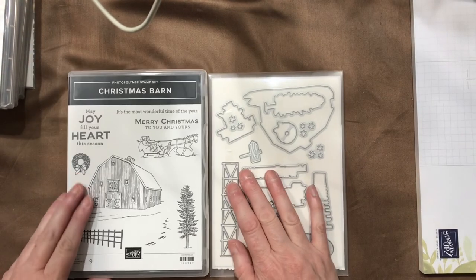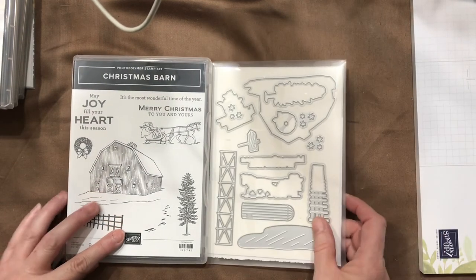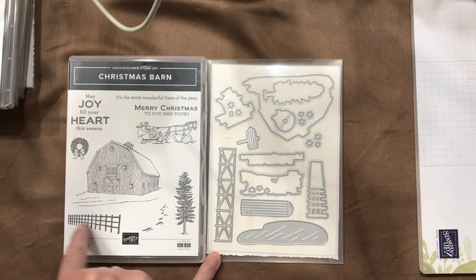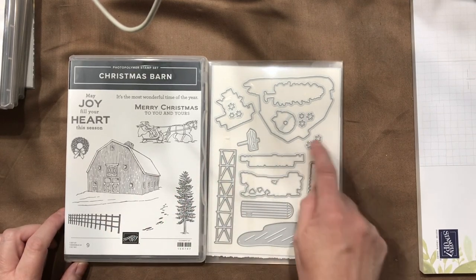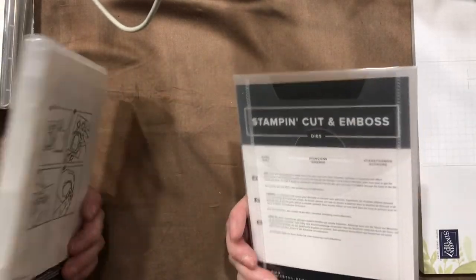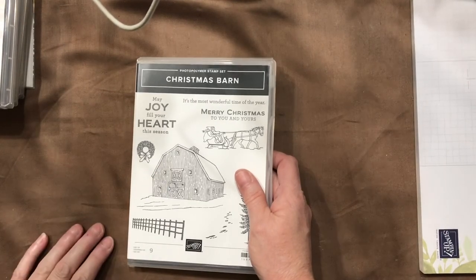Next are the barn dies and Christmas barn from the holiday catalog. You get additional dies including one that cuts a rail fence, one that adds dimension, plus a tree, a wreath, snowflakes, a skating pond, and a silo to put behind the barn. You can buy them individually, but why would you when you can bundle them with one SKU number and get 10% off?